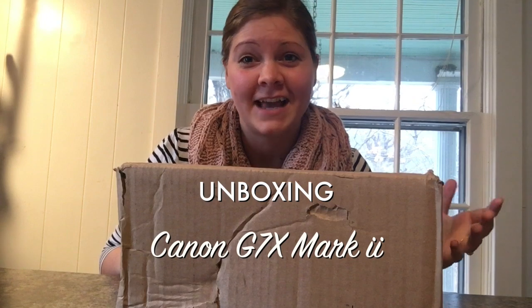Hey, what's up, I'm Lydia and in this video I'm going to be unboxing my new camera. I'm really excited to show this to you and I've waited to open it until I got a chance to make a video. This is my unboxing of the Canon G7X Mark II.